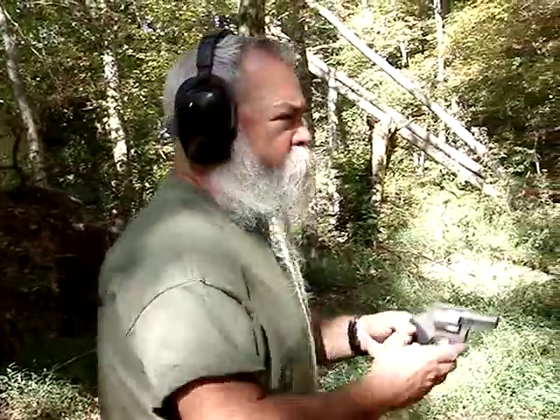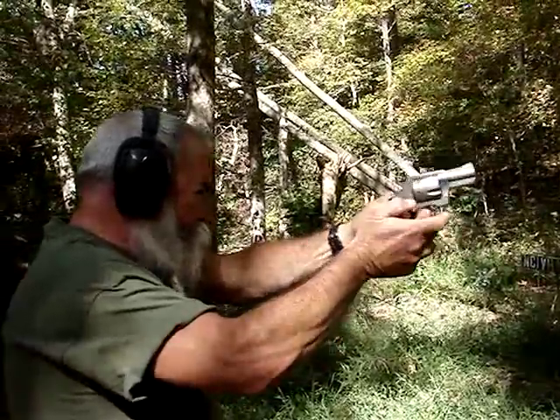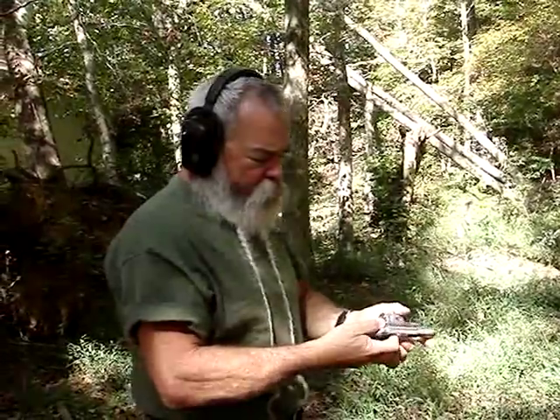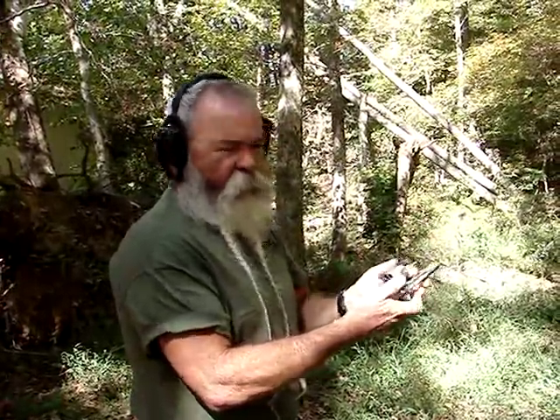This is a 180-grain hollow-point also, but it's running out of here at 1,000 feet per second. Recoil is a little stiffer, but with this grip it's still easy to control — not painful at all. It still extracts very well. The cartridge cases fall right out.